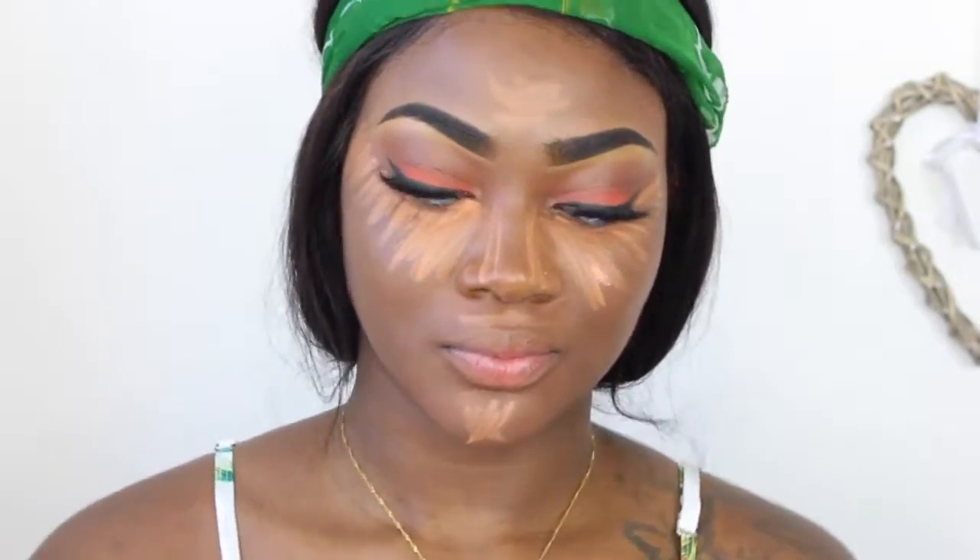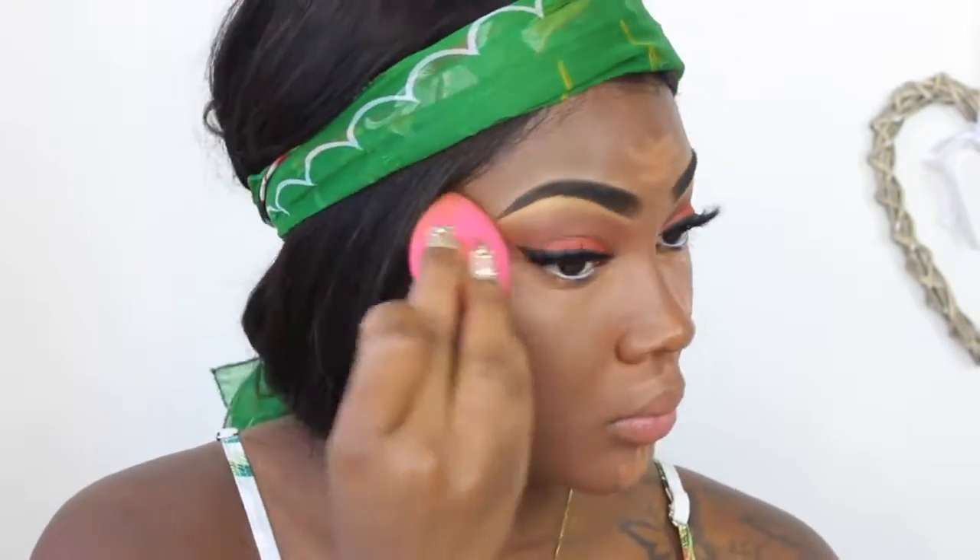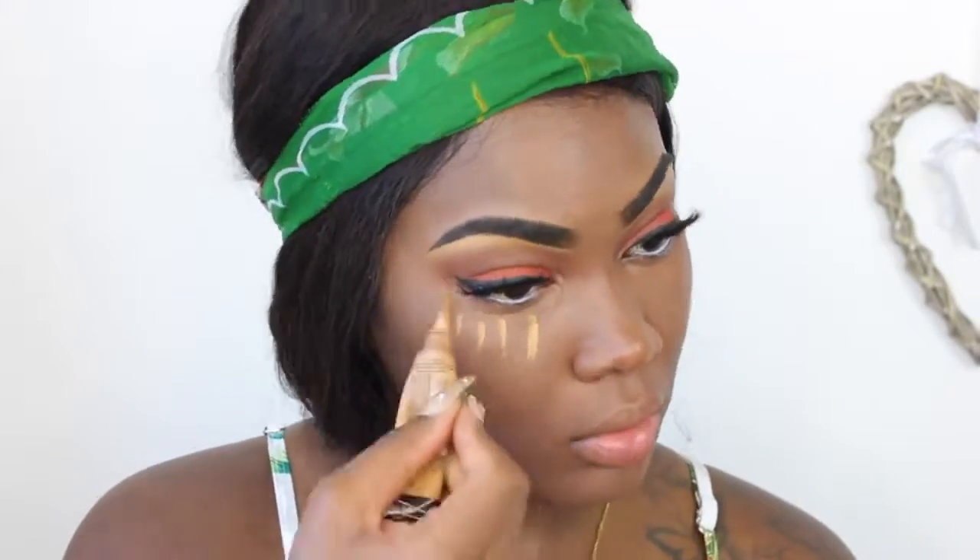I don't really like my highlight to be too bright anymore — I just feel like I look scary. So I'm just wetting my beauty blender and dabbing that in. Obviously I'm not going to show you the whole blending process. Then I'm going to use a little bit of my LA Girl Concealer in Fawn just to add a little bit more brightness, but not too much — I don't want to look too crazy.